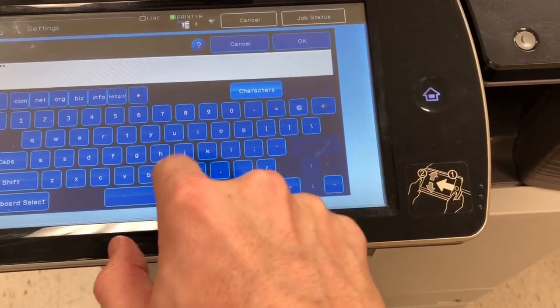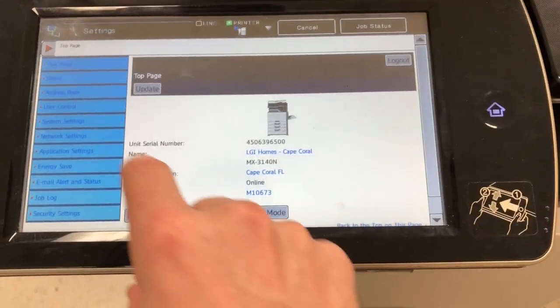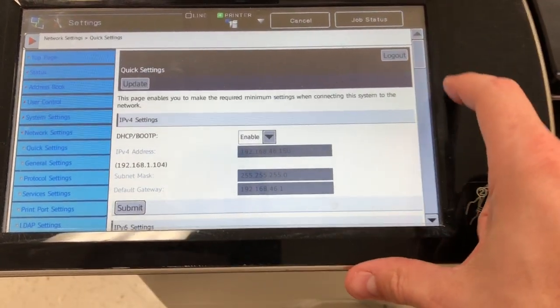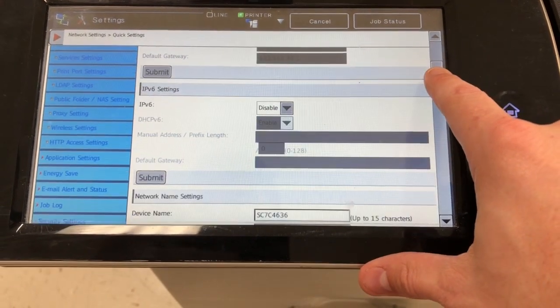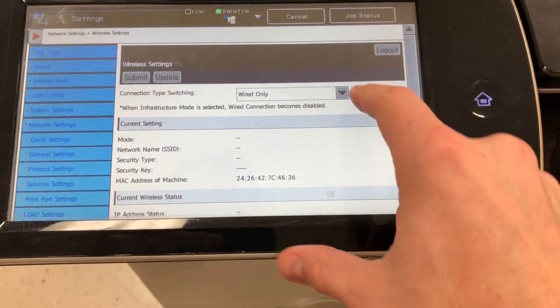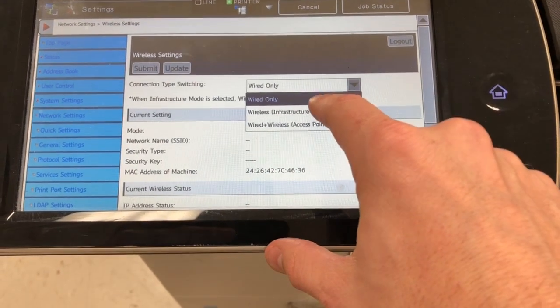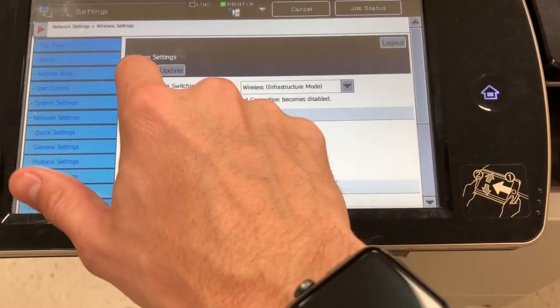Made a mistake here. Touch OK, touch log in, and then you want to touch Network Settings on the left menu, and then you need to scroll down and touch Wireless Settings on the left menu. Then on the connection type switching, you want to put that on wireless infrastructure. Touch Submit.